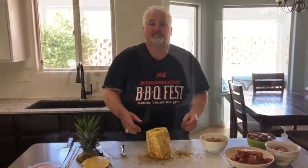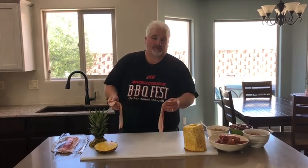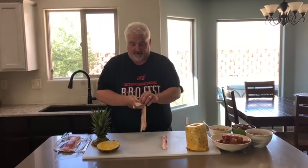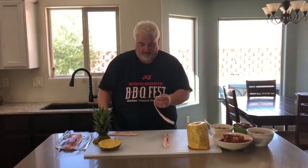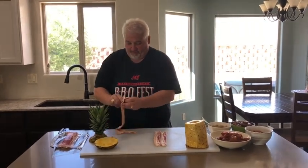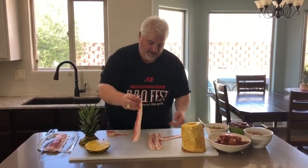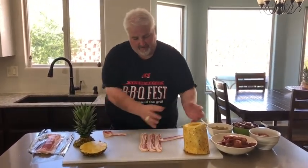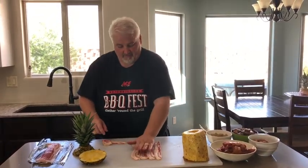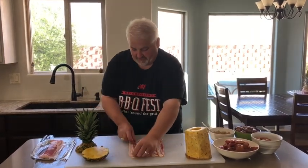Now we're going to wrap it in bacon — here's the first step of our swine apple. So obviously the pineapple is the apple part because I'm not putting an apple in there. Bacon, we know, is our friend. So we're going to make a little bacon weave. You guys probably know how to do that, but if you don't, we'll show you real quick. Just going to lay that bacon down, enough to cover it. Four strips is probably enough — we'll do one more because there's no such thing as too much bacon.